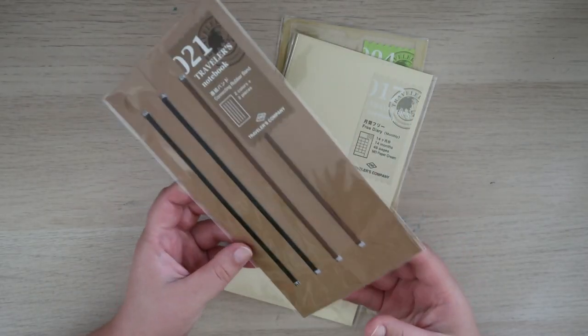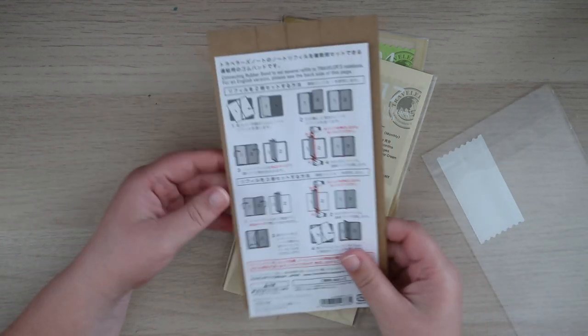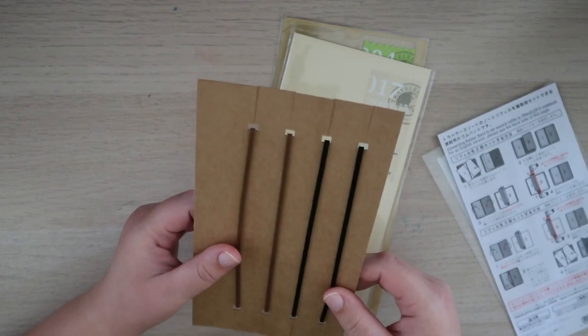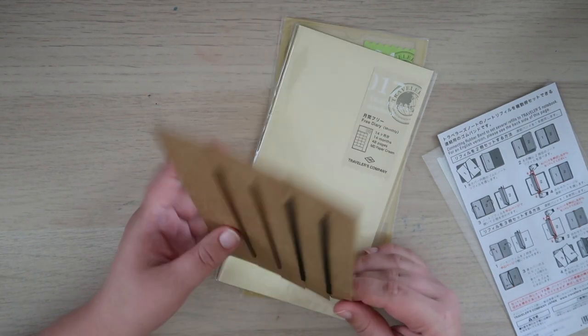Then we have the bands. It explains how you use them on this little paper insert, but I don't need that. So we're going to use these in a second to set up the journal again.